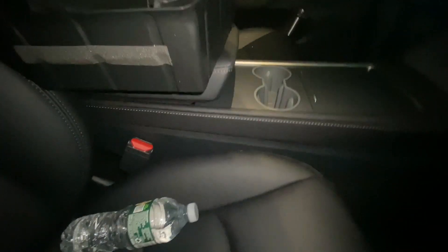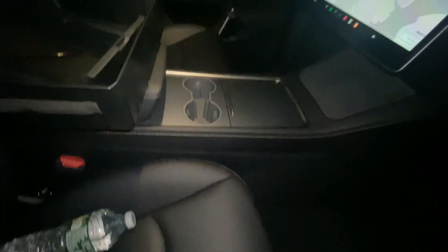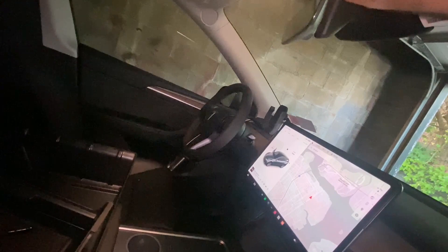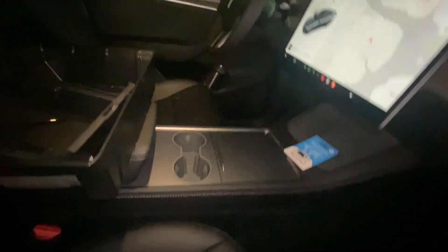Part number three — the webcam cover. Presumably this goes up here on the interior camera. I'm not sure exactly how I'm going to use it, but it slides over the camera. That's part number three.